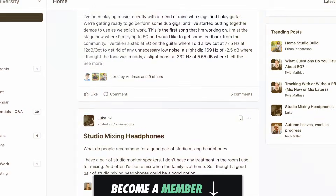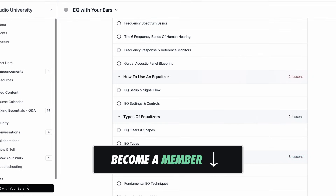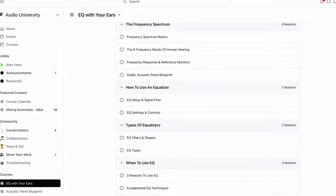This video is sponsored by the Audio University membership community. Learn more and sign up using the link in the show notes below the video.